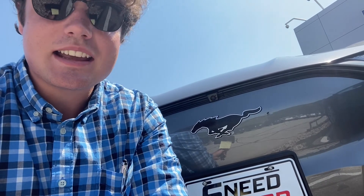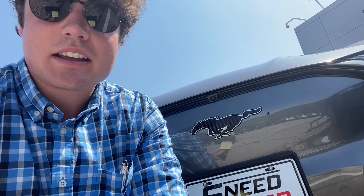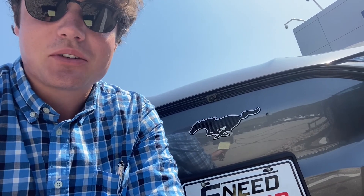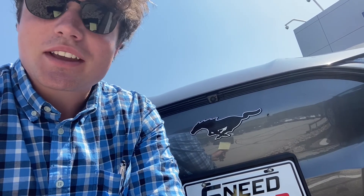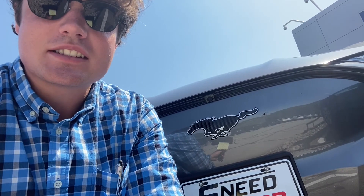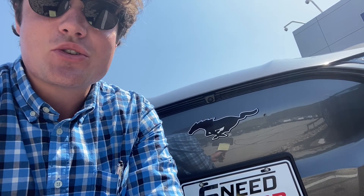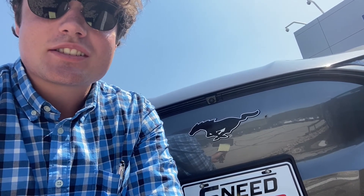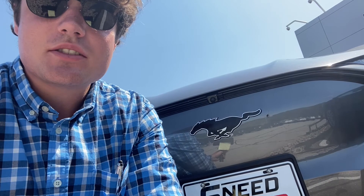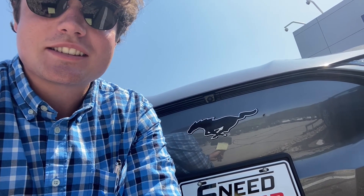If you ever want to come check out this Mach-E, you can come see it or order one — we can definitely help you out here at Dennis Sneed Ford. We're located between Kansas City and St. Joe on Highway 169. You can see more about this Mustang Mach-E at SneedFord.com under our new inventory. You can also give me a call at 712-370-4021 for more information. Hope to see you soon!